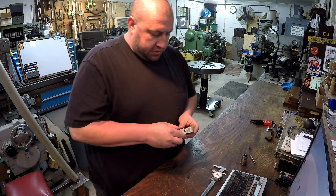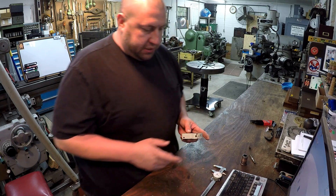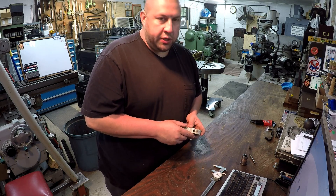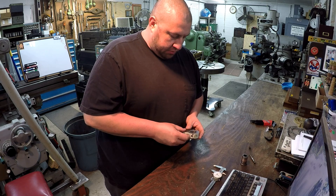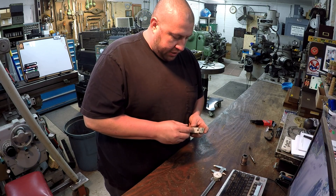And then once we do, we'll get it ground and TIG it together with the silicone bronze just like I did with the bushing. The only problem is I'm almost out of those rods — I think there's two pieces left over there. So I may have to wait until this coming week to run over to Airgas and get a package of the silicone bronze TIG rods so I can get this finished up.